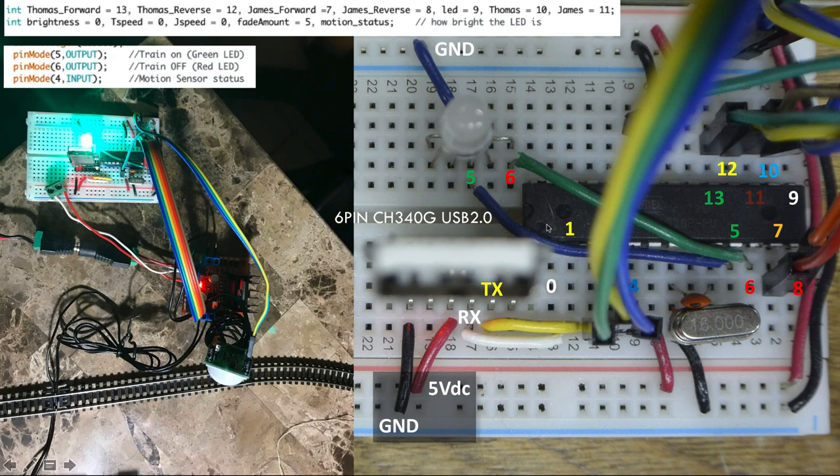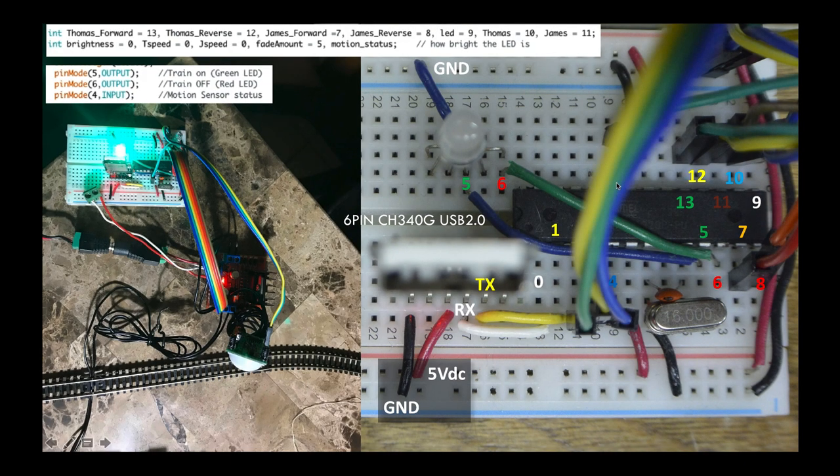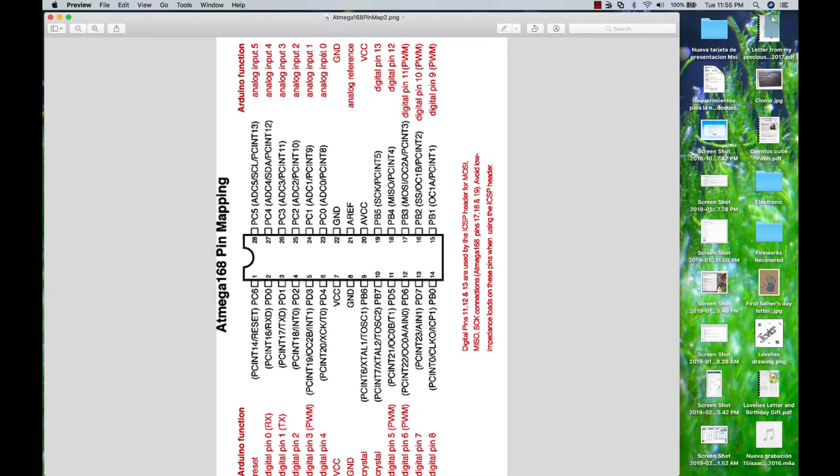This is the finished circuit, and as you can see there are some additional wires. I ended up adding another steam engine, so I modified this. The wire that was supposed to be the motion sensor input — I added the other steam engine with an additional full bridge motor driver, another L298N, and moved the motion sensor input to node number nine.